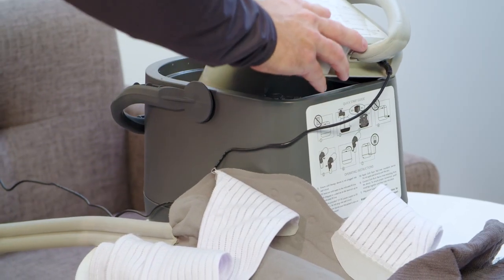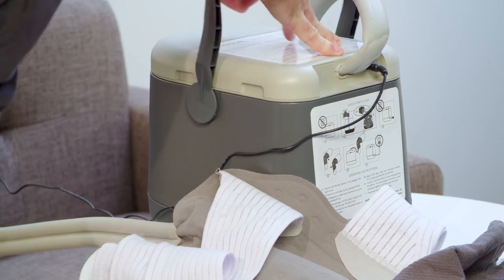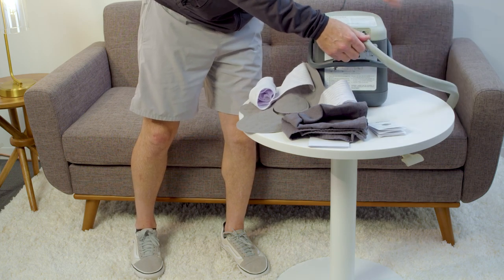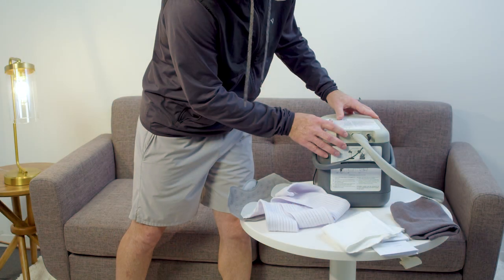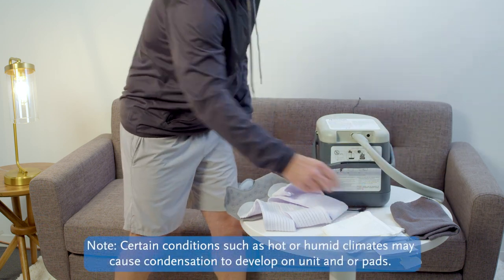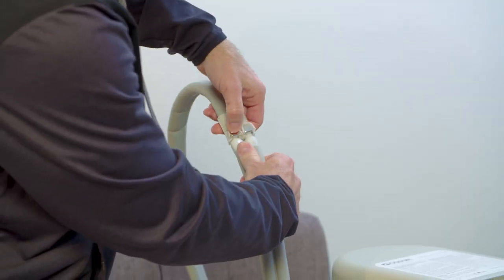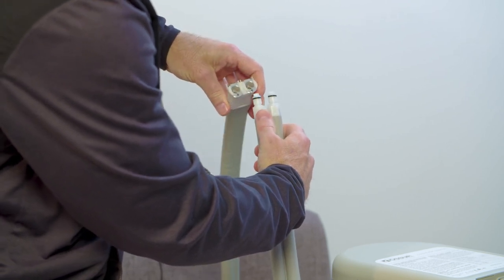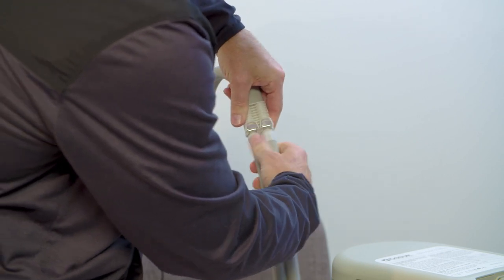If no water is flowing, make certain the unit is properly filled — refer to filling instructions. Check to ensure that the hose is not kinked or pinched by any object. Unplug the device, disconnect the hose, and visually inspect to ensure the coupling connectors are in the open position. Then reconnect the hose — a snap or clicking sound indicates proper connection.